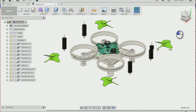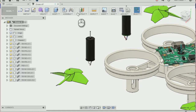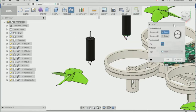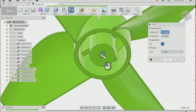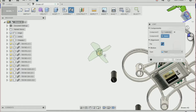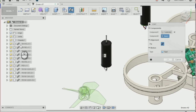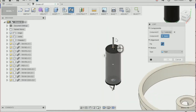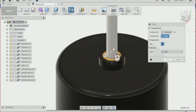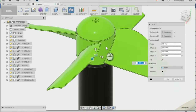Next I'm going to create a joint between the propeller and the motor. Go to Assemble and Joint again. I'm going to select the bottom of the propeller — this is the counter-clockwise propeller. We're going to select the counter-clockwise motor, which is the one with the white and black wires, and select the bottom of the shaft. That's going to move the propeller to the motor.